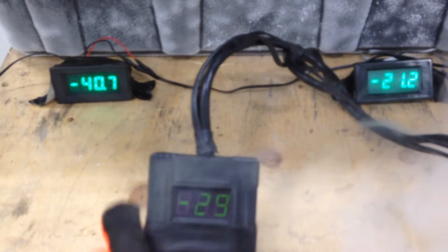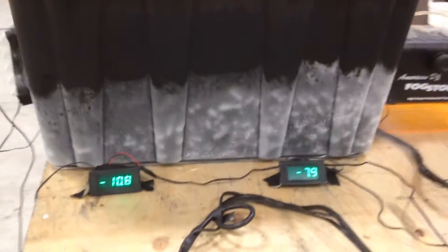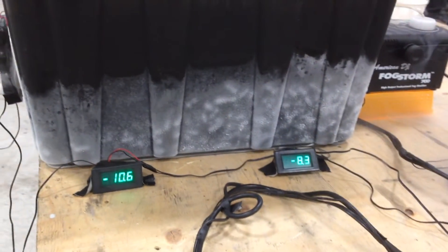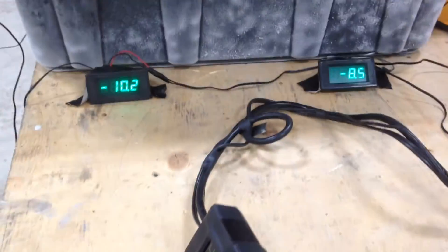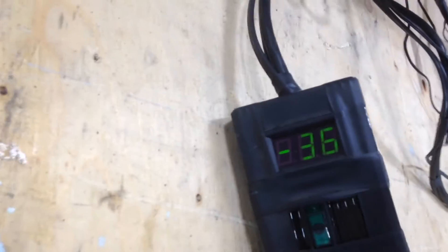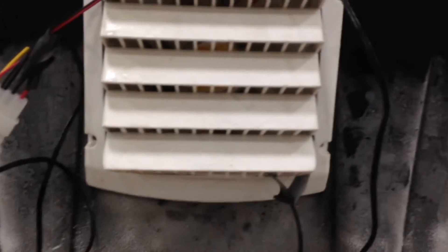We've only ever gotten to minus 41 and recorded it — I'm sure we've been deeper than that. That fan is so damn cold it's not even blowing properly right now. In doing this testing with this big dry ice boost, I ended up having to move the probes because when they're in full contact with that aluminum, it's catching all that cold temperature. It's maxing out my thermometers — these are minus 50 and minus 60 C rated thermometers — and for a little while there we had all three of them maxed out.